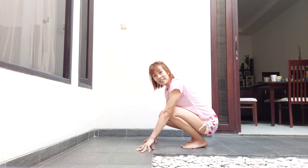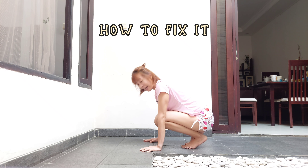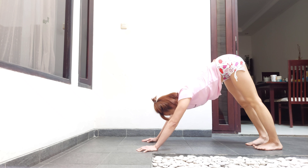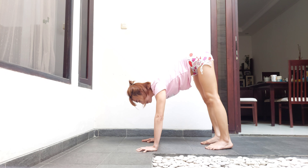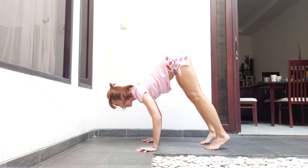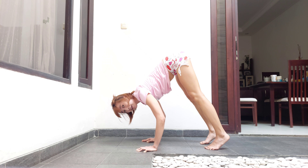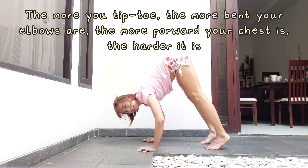So you need to fix it — here's how. Start from down dog. Move your legs closer to your palms and then shuffle with tiptoes. With your elbows, feel that you have to resist the floor, even though you only bend your elbows a little bit. Don't bend your elbows out — hug them in.